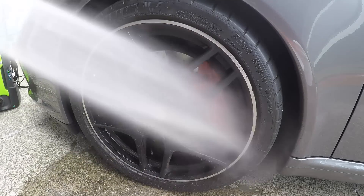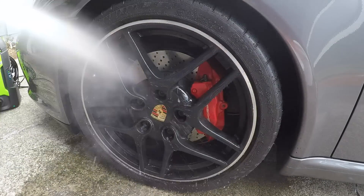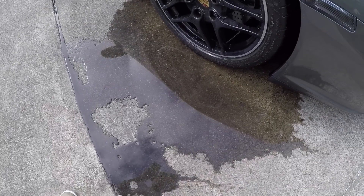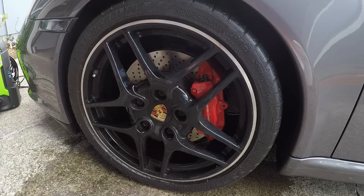First, I'm pressure washing my wheels just to clean those first and get all the brake dust off. As you can see in this dirty water, a lot of it is brake dust — quite a bit came off. Check out how much brake dust is left. The pressure washer left the wheel fairly clean.